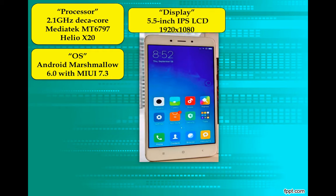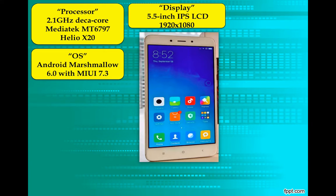Now comes the display. It's a 5.5-inch IPS LCD. If we talk about resolution, it's quite decent — 1920x1080. Xiaomi makes a good-looking smartphone, no doubt, and the Note 4 is no different. It has a metallic chassis with a smooth back and 2.5D curved glass on the front, which gives it an elegant look.